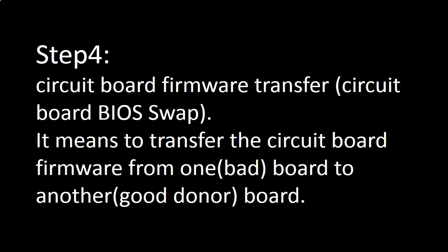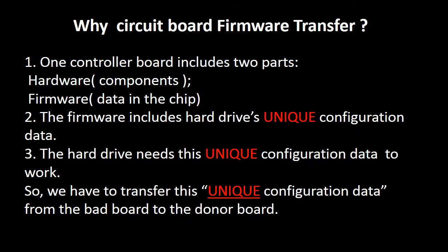Step 4: Circuit board firmware transfer, also called circuit board BIOS swap. It means transferring the firmware from one board to another board. Why do we have to do the circuit board firmware transfer for this model hard drive before replacing the circuit board? Because for this model, one circuit board includes two parts: hardware and firmware. The firmware includes the hard drive's unique configuration data. The hard drive needs this unique configuration data to work. So we have to transfer this unique configuration data from the bad board to a good donor board, so the donor board can work on the original hard drive.